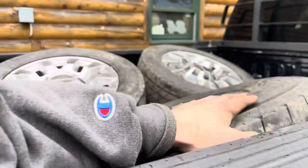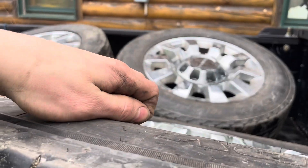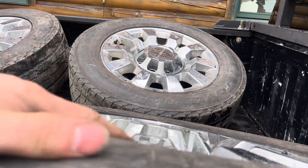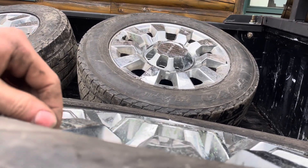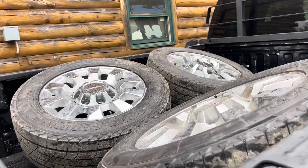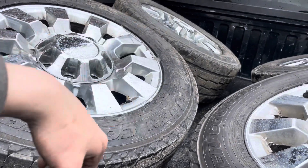I could get them stripped down and polished but that's not going to be cheap — I'm sure not doing it myself. One buddy said he could do it but I don't know what he'd charge. If it's expensive it cuts into the profit and the risk of making profit, so I'm probably not going to do it.